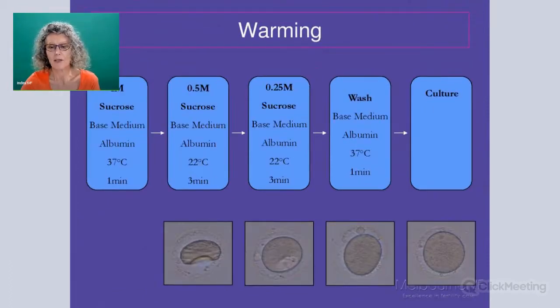For the warming procedure, it's basically the reverse of that procedure, where they've reintroduced water by putting it first in one mole of sucrose at 37 degrees. And then they decrease the sucrose concentration down and finally place it into their media.